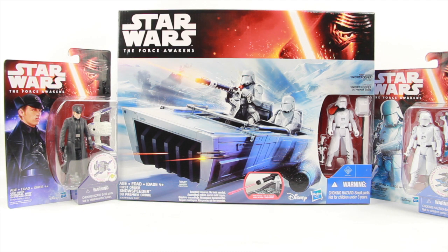Big thanks to Hasbro for sending these out to us to review. We're going to take a look at their new First Order Snowspeeder vehicle that comes with the Snow Trooper Officer figure, and then we're going to look at a couple of their basic Build-A-Weapon figures with the First Order General Hux and the First Order Snow Trooper.